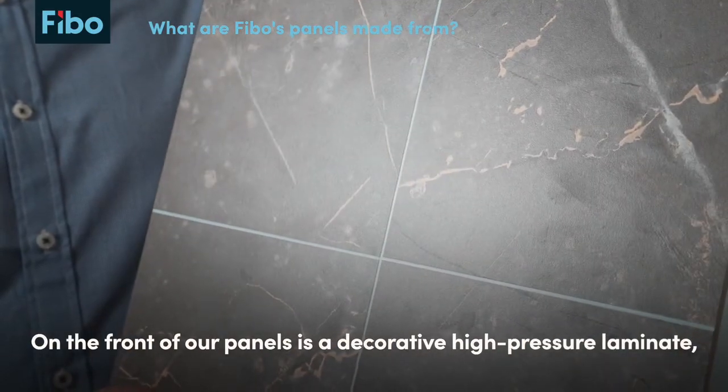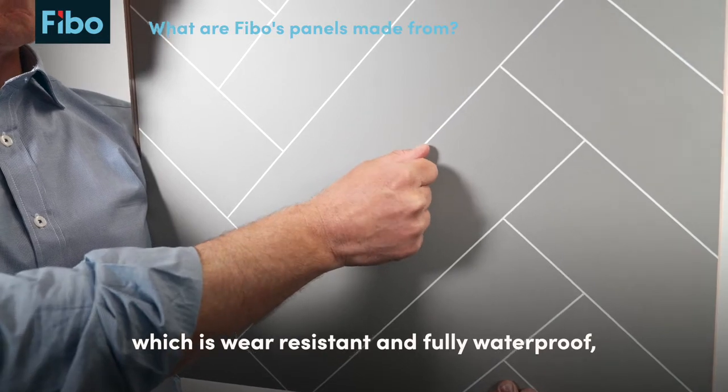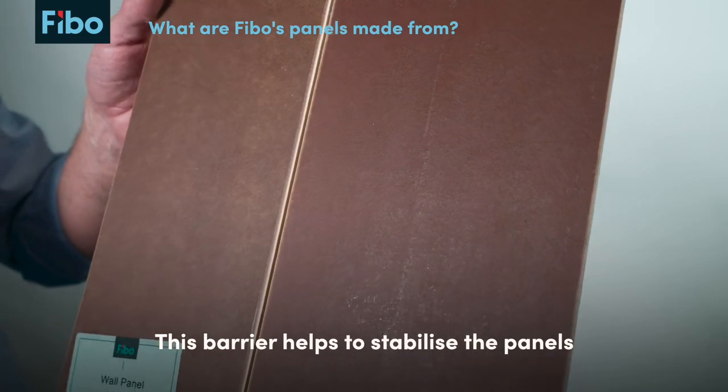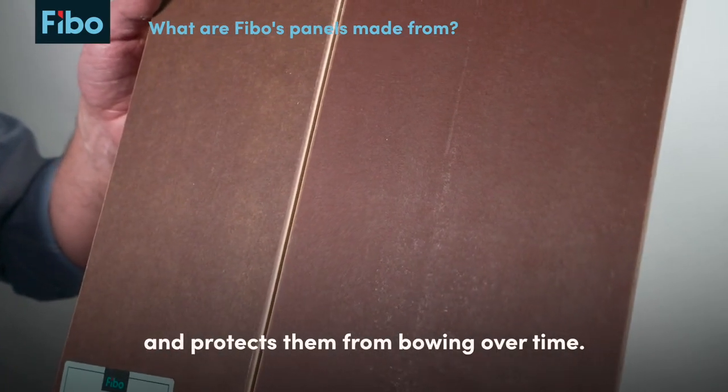On the front of our panels is a decorative high pressure laminate which is wear resistant and fully waterproof, while on the back is an enhanced moisture barrier. This barrier helps to stabilize the panels and protects them from bowing over time.